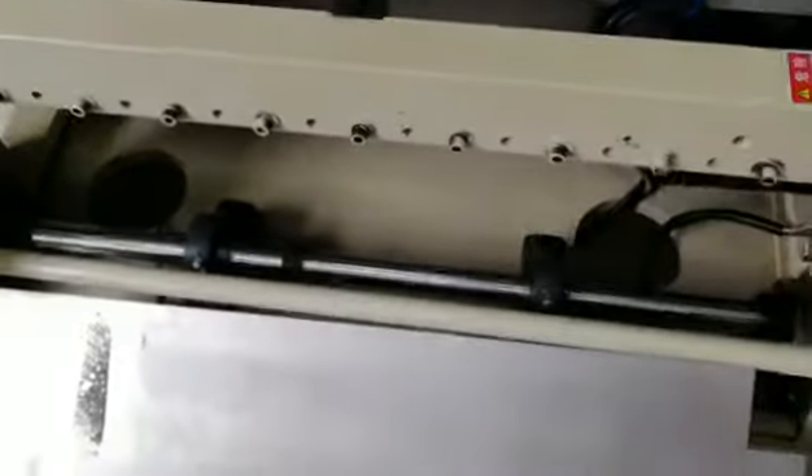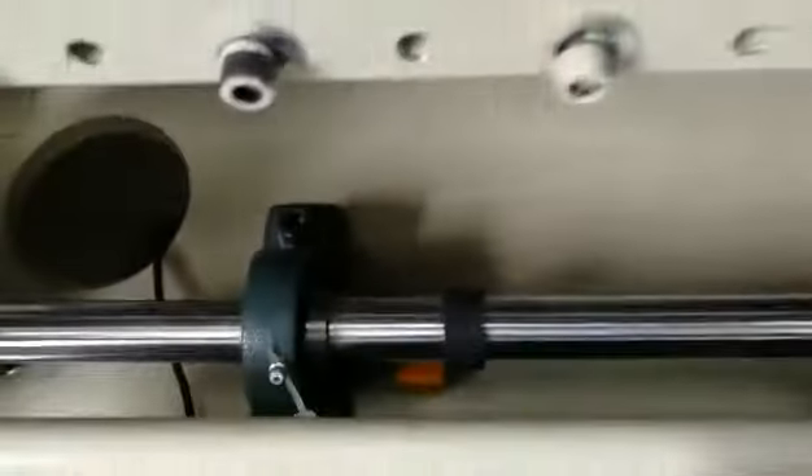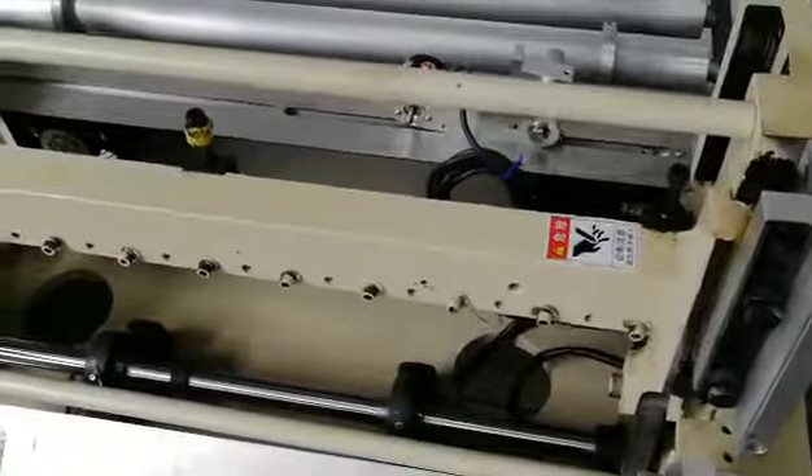Once all this is finished, you need to tighten the screw and put your material on the machine and run a cutting test to see if the machine can run smoothly.